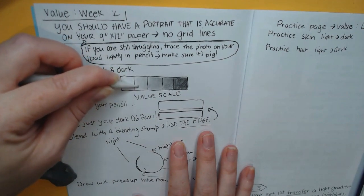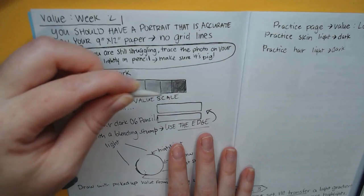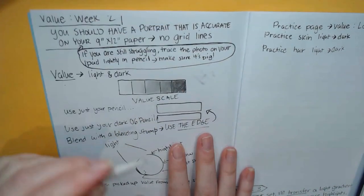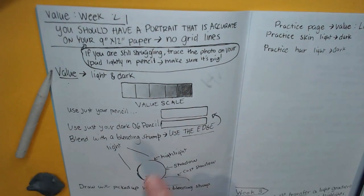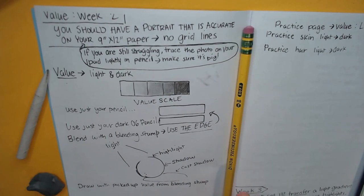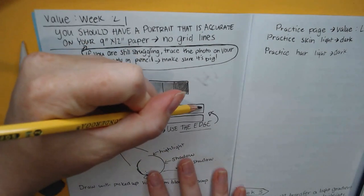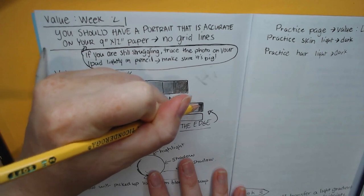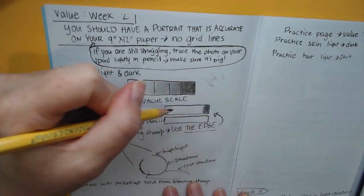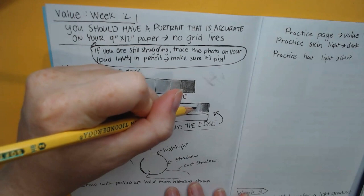I'm putting my blending stump down, getting some value, and just smoothing that whole area out. I'm starting to bring some of that value into here. You can also pick up your blending stump and write something. That's how we're going to be using our blending stump. Now let's test the difference between our regular pencil and our dark pencil. If you're a lefty like me, I recommend going from dark to light this way; if you're a righty, go from dark to light the other way.